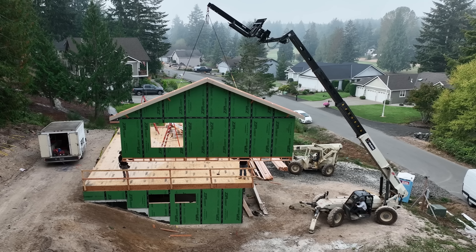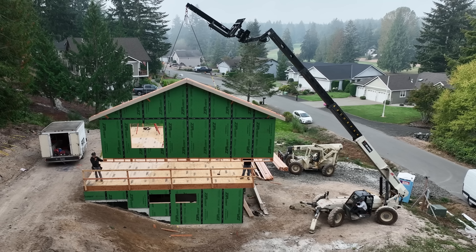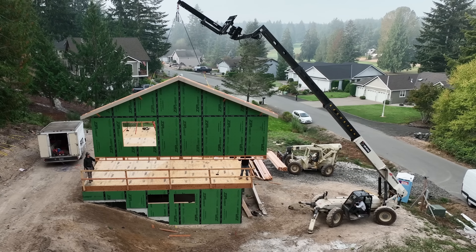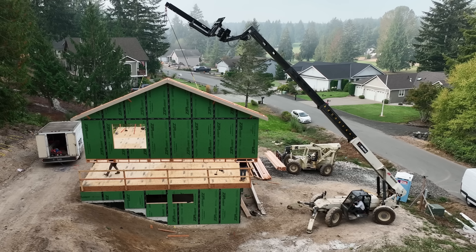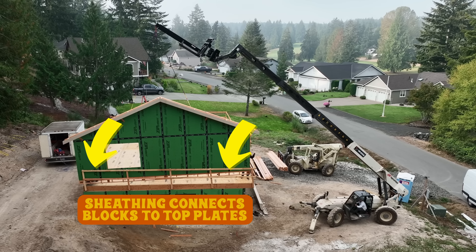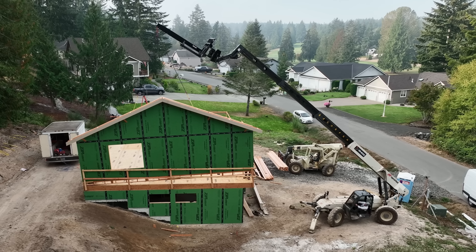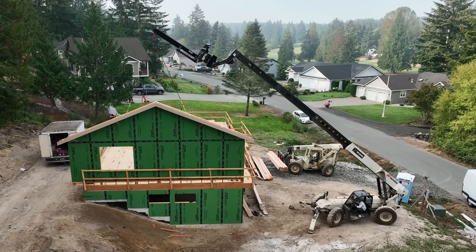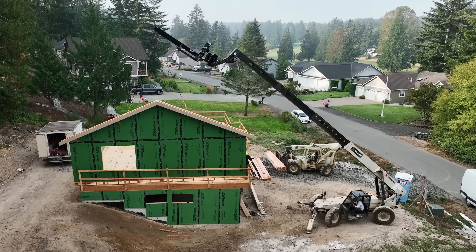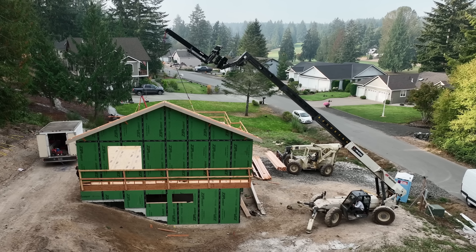This truss jib from Cornerstone Industries out of South Dakota — I'll try to remember to put a link below — it's just awesome. You notice how we could flip that wall around — just made it nice and simple. One thing to point out too: you saw that we left the sheathing off from that block line down, about a foot. That's going to connect to our lower floor top plates, and those rips ended up being just shy of 24 inches — all planned so that we didn't have to waste material.